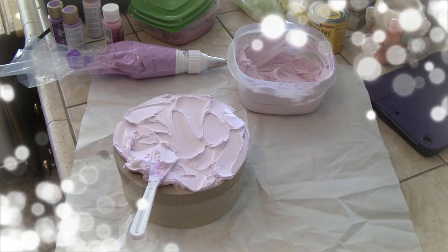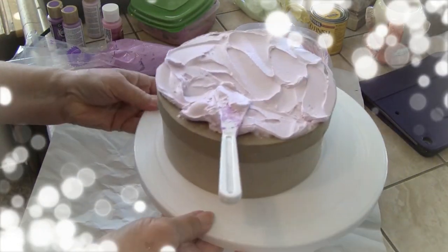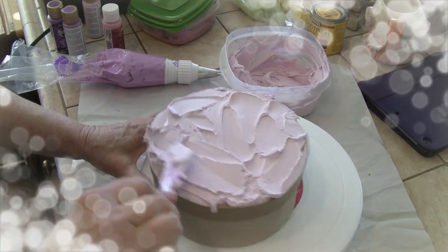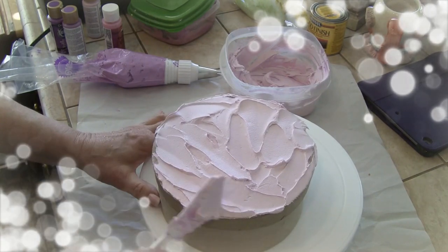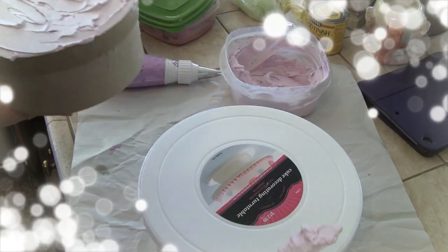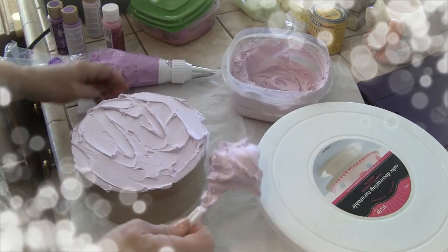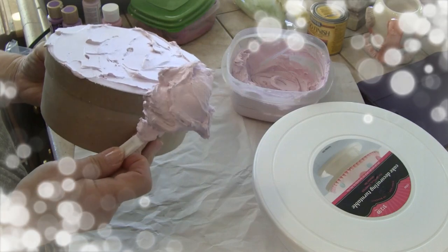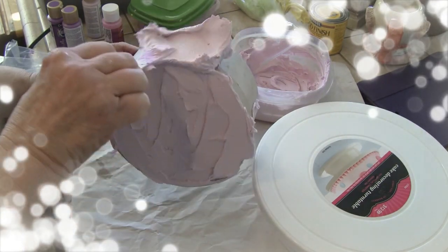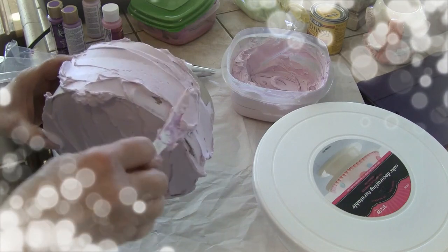I almost forgot something — I almost forgot my turntable! Let's see how well it works. It works, but at this point for frosting I don't think it's really essential. However, you can tape it down so it doesn't move around so much — it'll probably come in handy when I'm decorating.